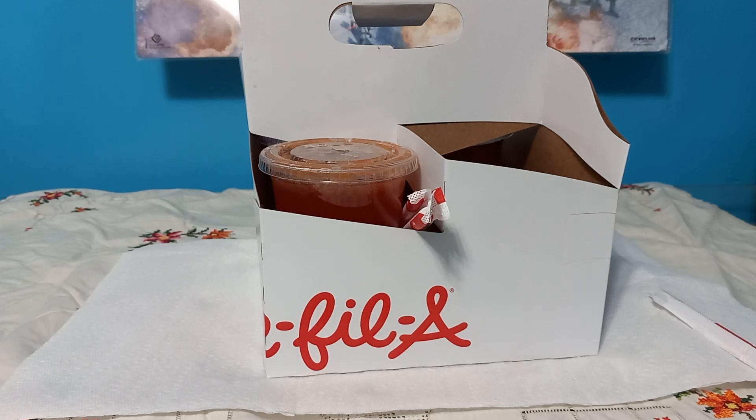It tastes like berry Welch's — you know the Welch's fruit gummies? The berry assortment has like strawberry, raspberry, blueberry, and some other berry. It tastes exactly like that.